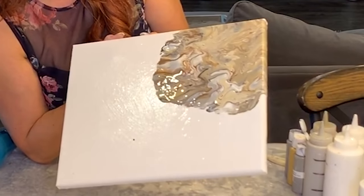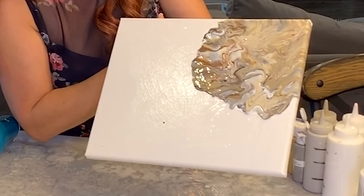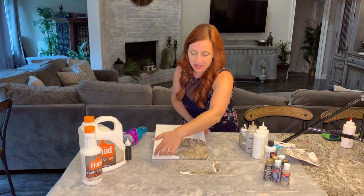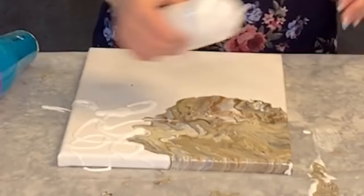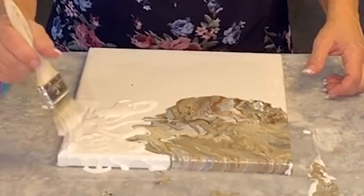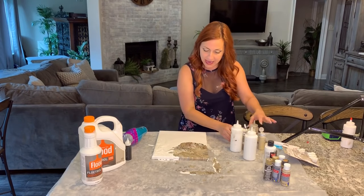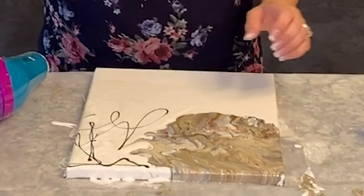Depending on how you move it, it's going to make something totally different happen every time. Look at the movement — it's so beautiful, it looks like natural rock. Now I'm going to go on to my next section and add some white here, plus some more Floetrol and make sure I've got the edges covered. Really cool things happen when you do this in sections, because as they begin to touch each other, awesome things happen where they meet.